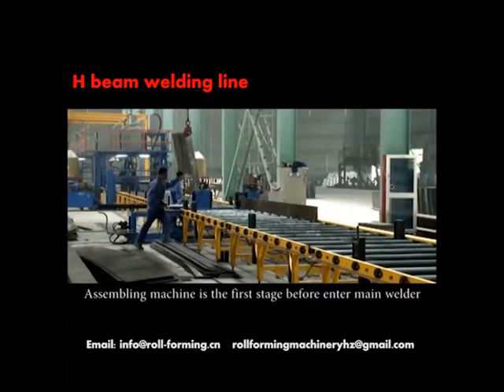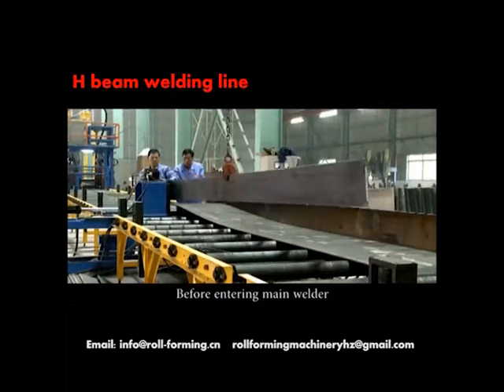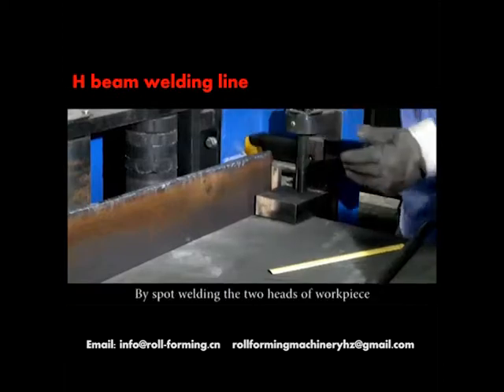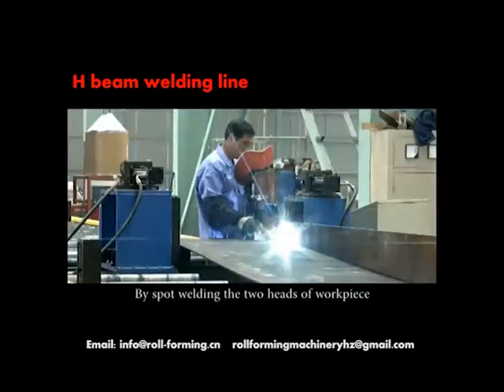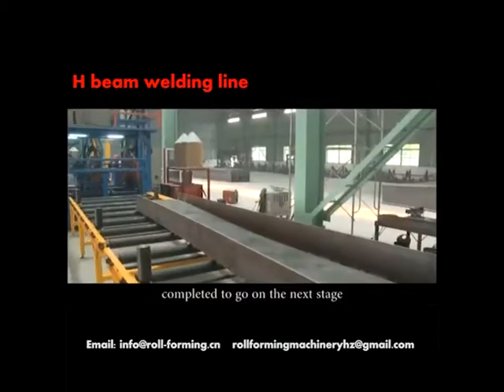The assembling machine is the first stage before entering the main welder. Before entering the main welder, the web plate and flange plate are to be assembled. By spot welding the two heads of the workpiece, H-Beam assembling can be completed to go on to the next stage.